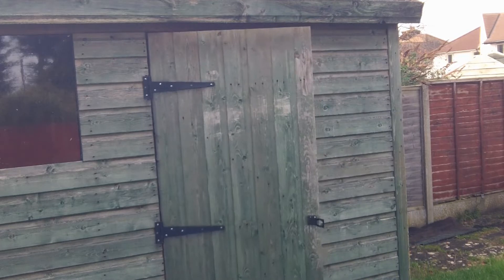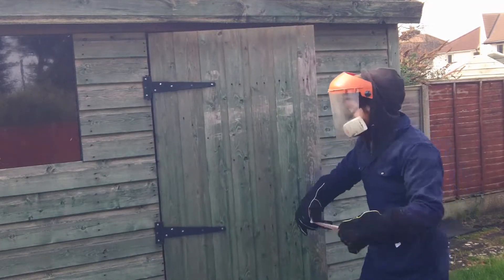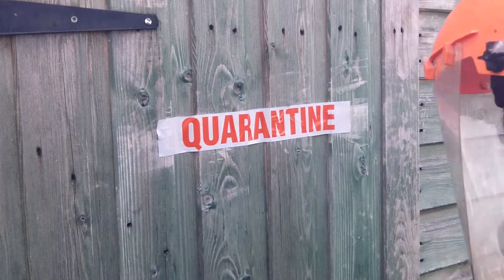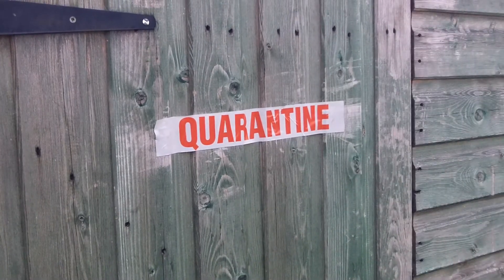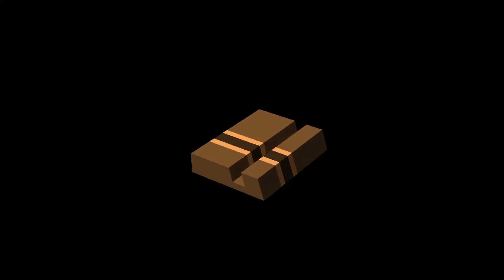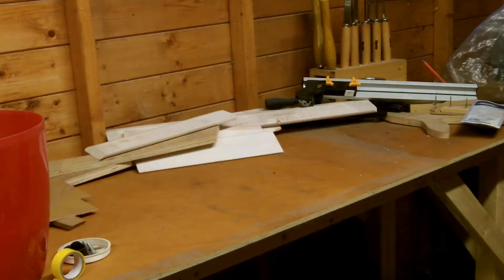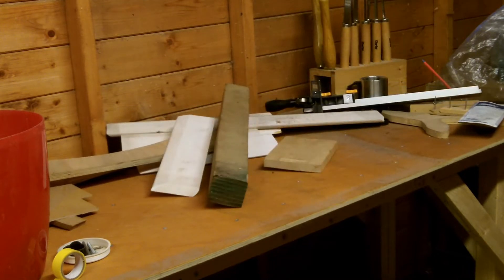I think we're going to be stuck at home for a while, so I'm going to make the most of this. Since we're going to be doing a lot more video calls, I thought I need some phone stands. I'm going to use a simple design where the phone is held in an angled slot, and it's going to be made of three different woods: Oak, Beech, and Walnut.